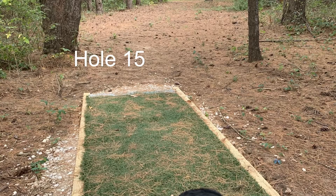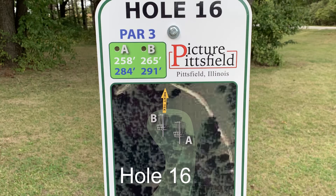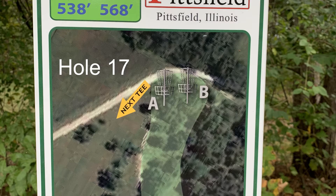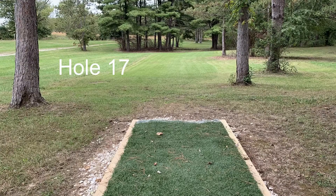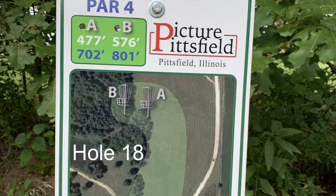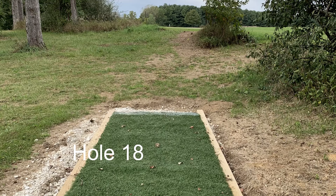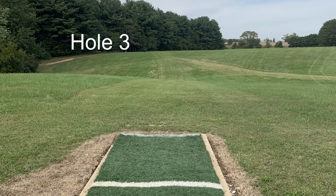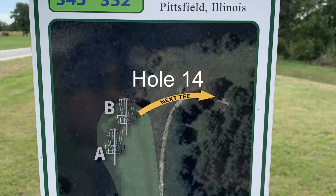Course par on this course is 61. There are seven holes labeled as par 4s — holes 3, 7, 9, 10, 11, 17, and 18 are your par 4s. This is due to the distance and the complexity of the shot you have to shape off the tee.